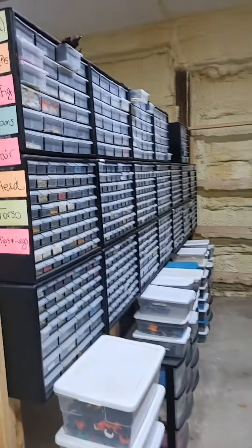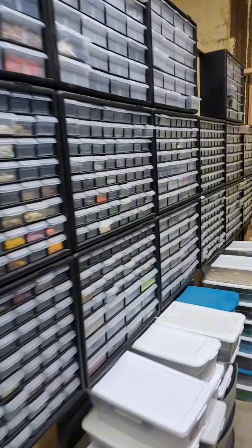Did you know the LEGO Group makes hundreds of accessories for your LEGO minifigure? This entire aisleway filled with drawers is nothing but accessories for your LEGO minifigure. Let's take a look at some of the interesting ones today.